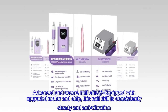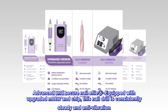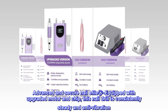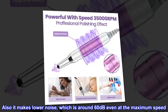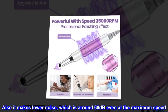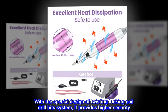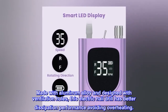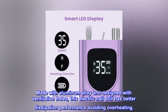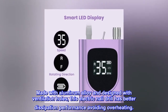Advanced and secure nail e-file equipped with an upgraded motor and chip. This nail drill is consistently steady and anti-vibration. It also makes lower noise, around 60 decibels even at maximum speed. With the special design of the twisting locking nail drill bit system, it provides higher security. Made with aluminum alloy and designed with ventilation holes, this electric nail drill has better heat dissipation performance, avoiding overheating.